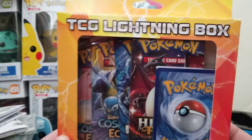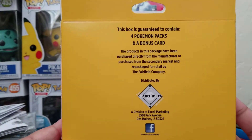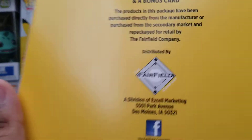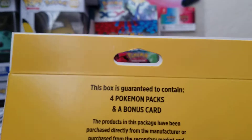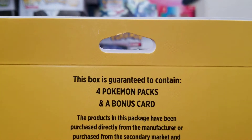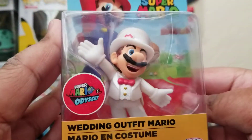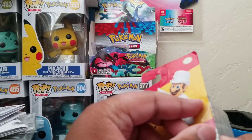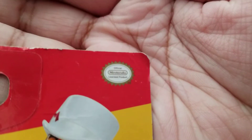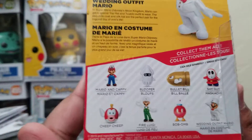Today we're going to be opening this TCG Lightning Box that has four packs and one bonus card. This is a third-party product made by the Fairfield Company — if you want to go follow them on Facebook, there you go. This box is guaranteed to have four packs and a bonus card. We're also going to be looking at this wedding outfit Mario toy from Super Mario Odyssey, which is an official Nintendo license. Here are the other toys you can collect in the series.